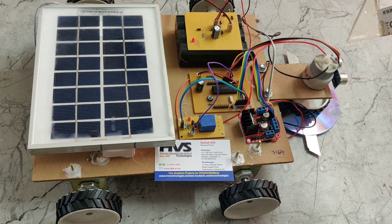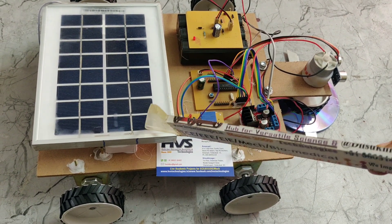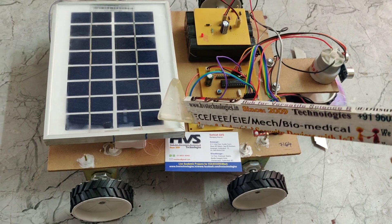Welcome to the project Fully Automated Solar Grass Cutter. In this project we are using a 12 volt, 5 watt solar panel.